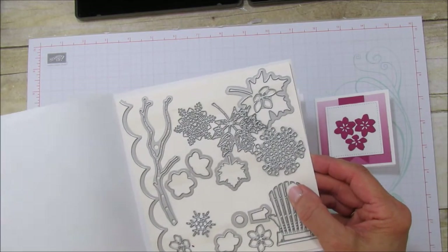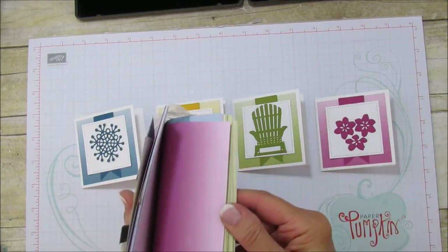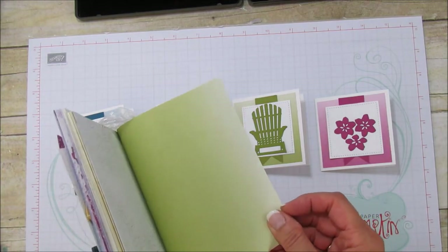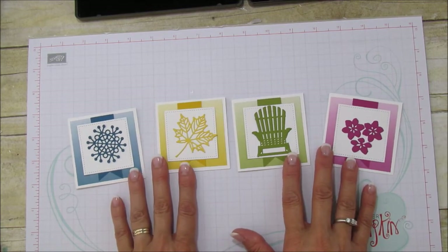I'm basically just using the framelits for this. I'm also using the Color Theory Designer Series Paper. You've seen me use this before — I've made bookmarks and little 3x3 cards with it. This time I'm using the shaded or ombre-looking sheet. I love that paper. When I first saw it I wasn't really thrilled with it, but once I got it in my hands I grabbed it first. This does come in a bundle and you save 10% if you buy the stamp set and the framelits together.